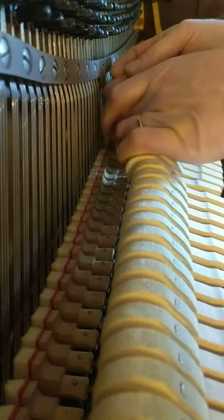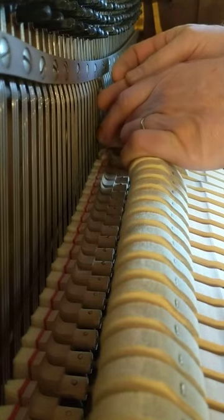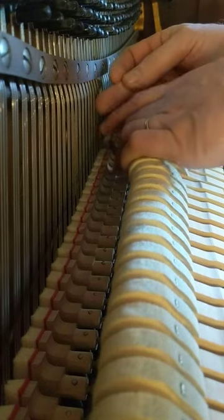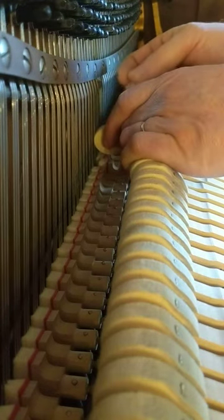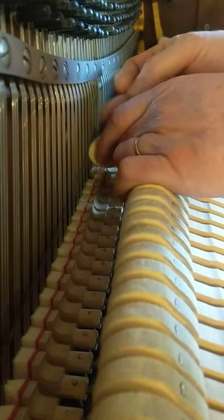I'm just going to go through and check each hammer in this midsection. That one's pretty good — the middle's ringing through a little more. That left string's ringing through a little bit more. Again, the middle string's ringing through a little more. Left string is ringing through a little more.